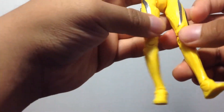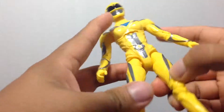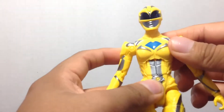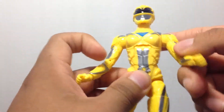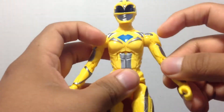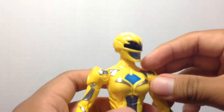Her joints are a little bit more loose than the black ranger's because I do notice she has a lot more mobility and accessibility to her motions. This back piece keeps going back like that — it's really tough. Every time I try to pose her, she just leans back.